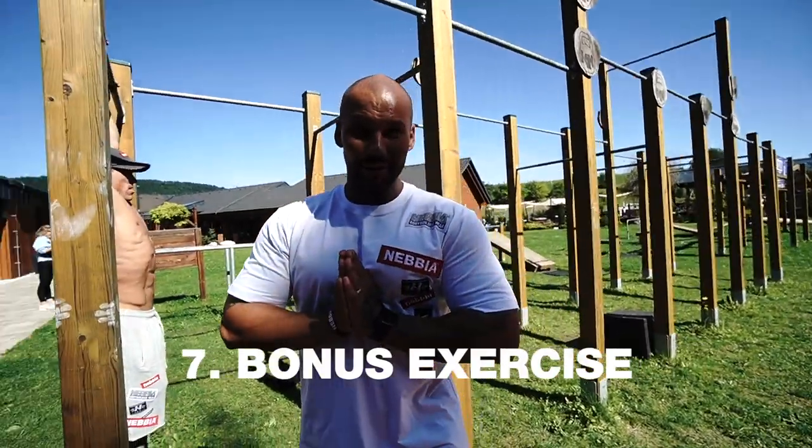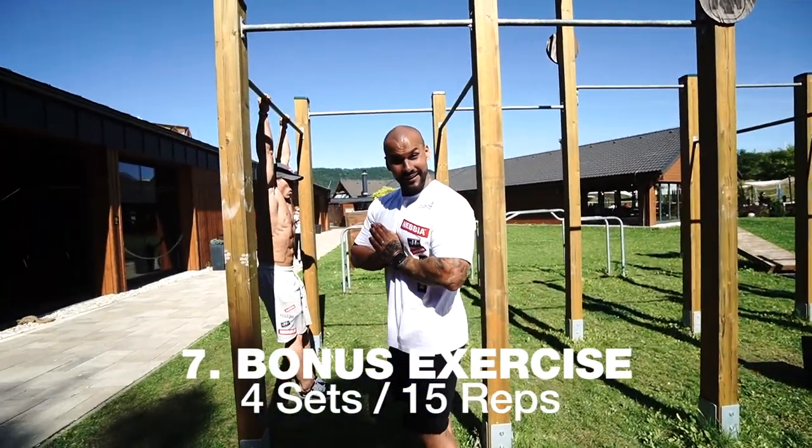Welcome, my friend — let me show you a Wing Chun exercise for the ending of the workout.